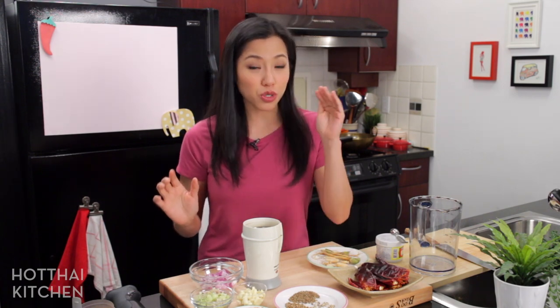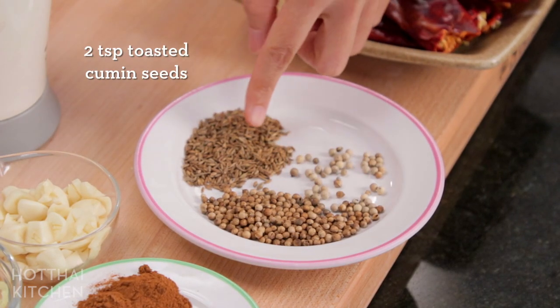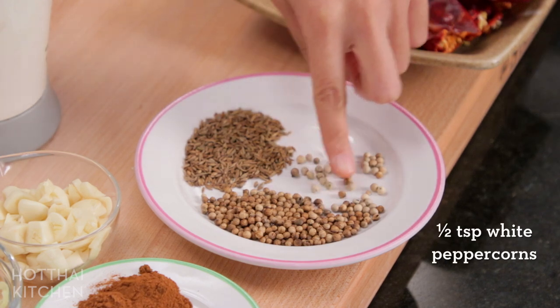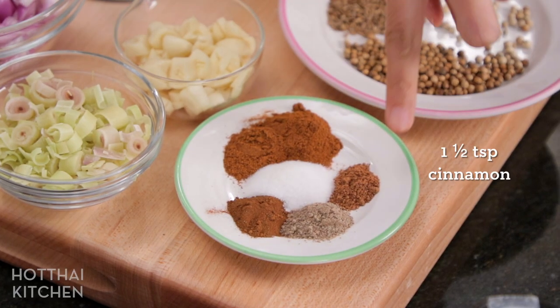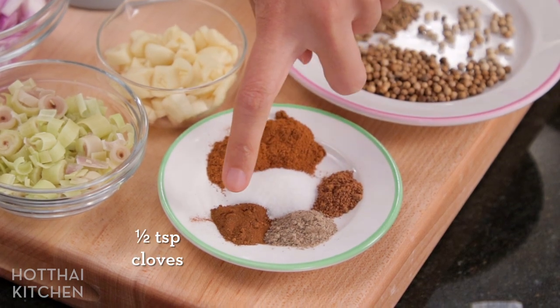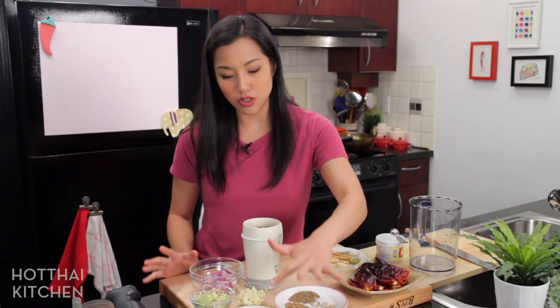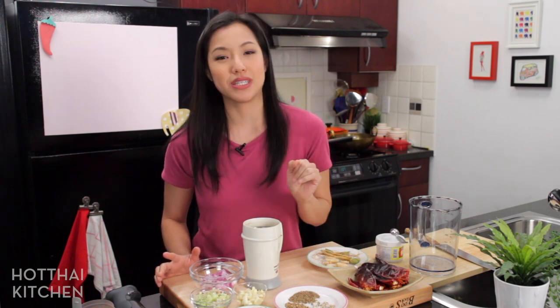What's unique about Massaman curry is that it is full of dry spices, and in Thai cuisine we don't actually use dry spices that much in general. What I've got here is some coriander seeds which I've toasted, some cumin seeds which I've also toasted, some white peppercorns. On the ground side: some cinnamon, nutmeg, some ground cardamom, and cloves. I've also got some salt. If you've got whole versions of these and you want to just blitz them up and make the ground version yourself, you absolutely can — this is just what I have in my pantry.